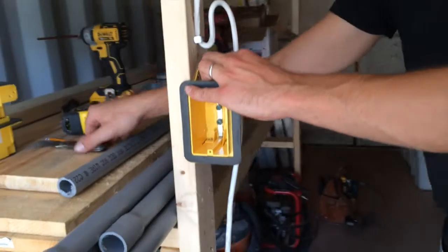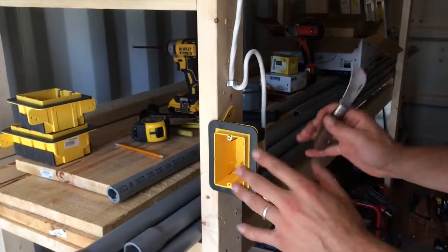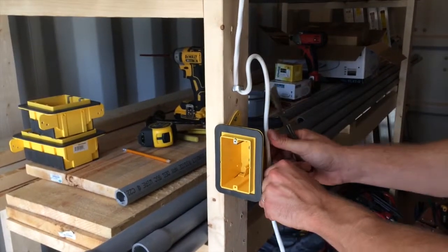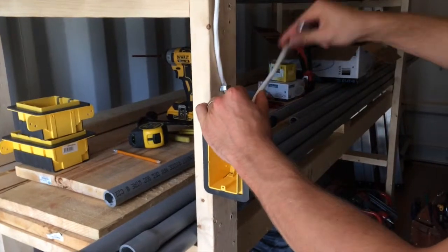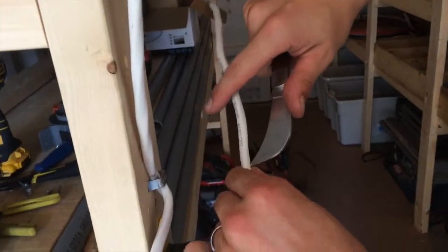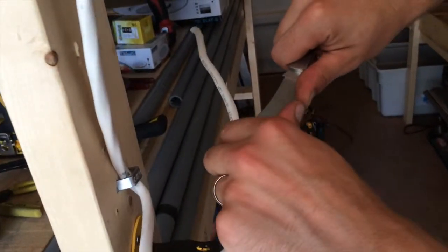We'll use our knife — ours are a little bit dull so it won't notch any of the interior conductors here. So we usually strip it like this, with a finger there, kind of using a bracing. We'll actually stick it in a little bit and then notch the wire a little bit here.